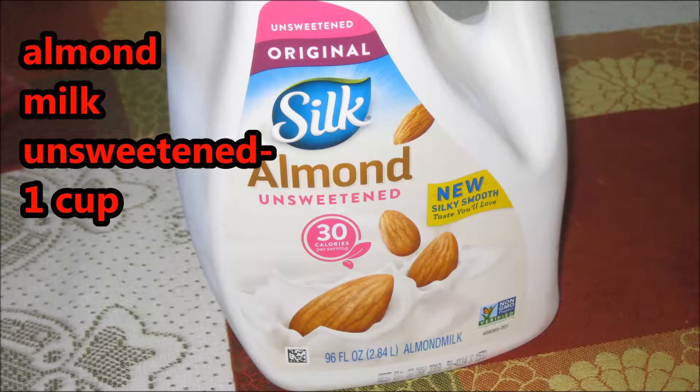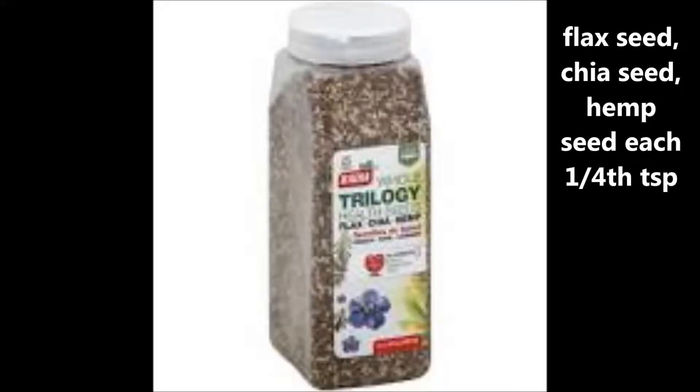To make this beautiful breakfast smoothie we need almond milk, unsweetened, 1 cup — because it's lactose free and unsweetened. Flax seed, hemp seed, and chia seed mixed, 1 fourth teaspoon each. You can take any choice of your fruit.